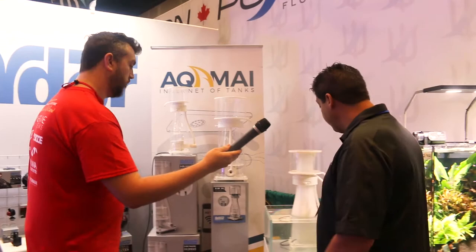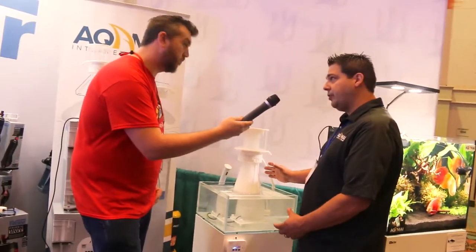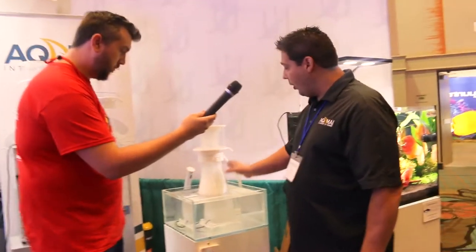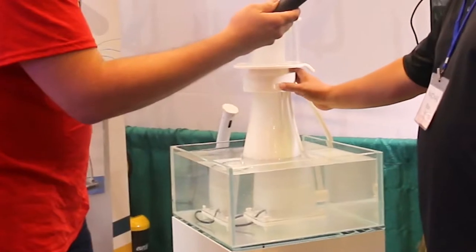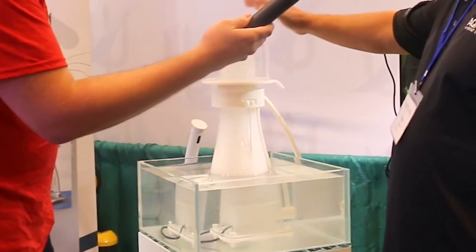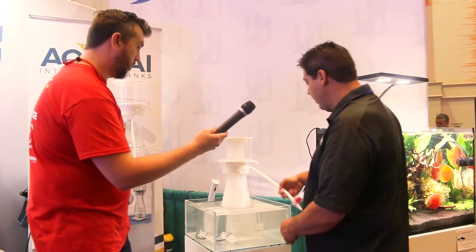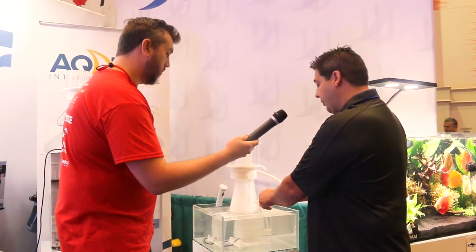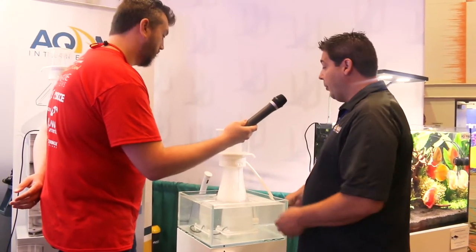As a pipeless protein skimmer, you can see that there's nothing additional hanging off the skimmer — it's a real nice tight footprint. To operate the height of the water inside the chamber, there's a gate valve on the bottom that's operated right here at the thumb latch. And then on the collection cup, we're doing a couple of nice things. First and foremost, it's pre-drilled to a valve, so you can always just hit the valve to drain instead of always dumping the cup.